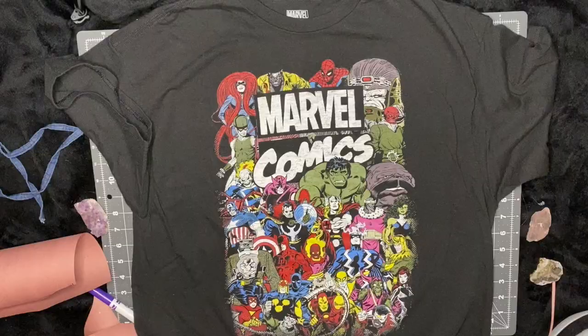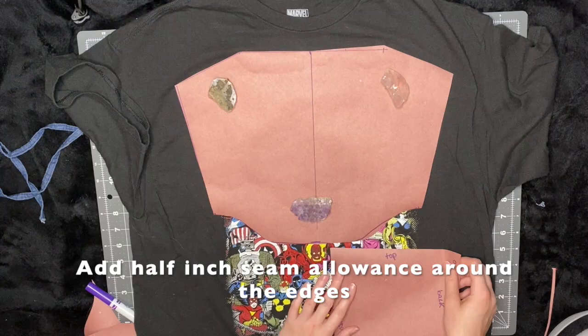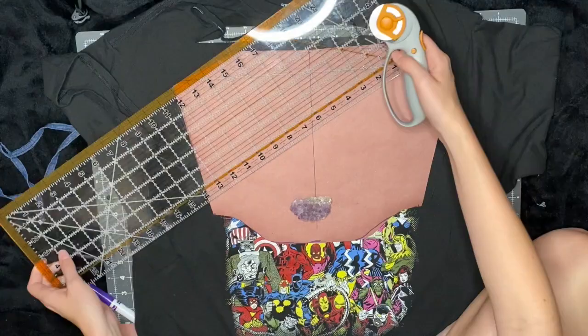I thrifted this shirt and I thought it would look really cool as a corset because I had all the characters on it. So first I'm going to line up all my patterns and cut them out. I do add about a half inch for a seam allowance around my whole pattern.